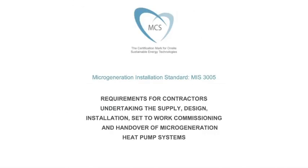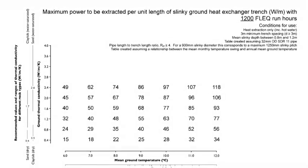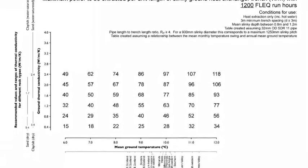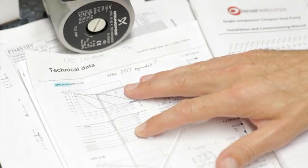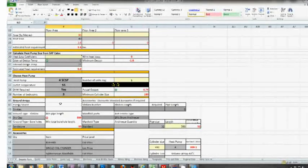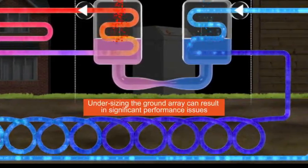Based upon these criteria, the latest MCS MIS 3005 installer standard utilises lookup tables to establish ground array designs. These tables are an extension of the methodology successfully employed by Kenza since 1999 and provide a simple to use, conservative design. Kenza's designers and expert third parties also have the opportunity to use sophisticated software for more complex projects, but these lookup tables are well suited for typical residential projects. Kenza has developed a design wizard which automatically generates an MCS approved ground array design and quote once the relevant project details have been entered.